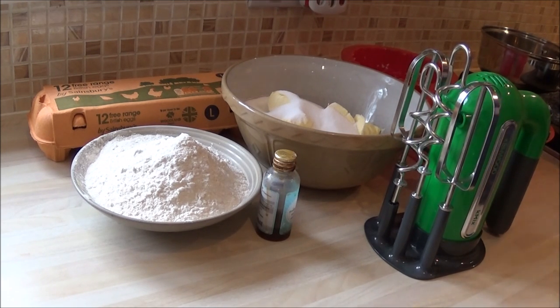If by chance there's a little bit of mixture left over — hey, bonus! Get some cupcake cases out, fill them, pop them in the oven as well and you can have a treat too. I think of everything.